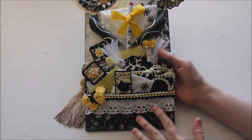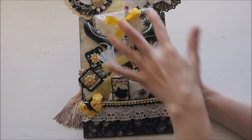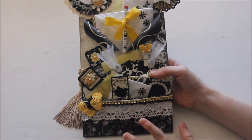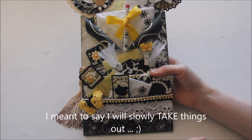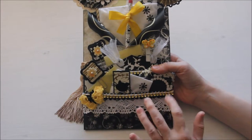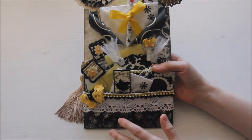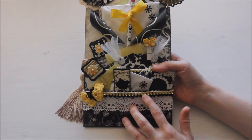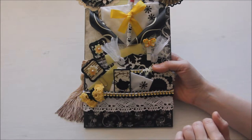As you can see, I created two pockets here. This is the main pocket for the loaded envelope, and I will just slowly take things out so you can see what I put inside. Here is the smallest pocket, and I decorated it with a piece of lace, some pom-pom trim, and some bling.